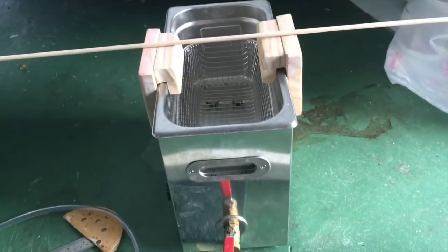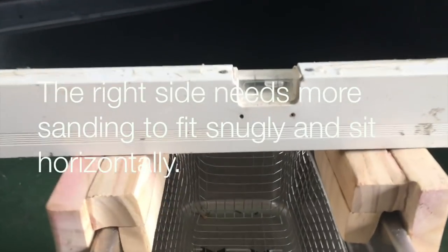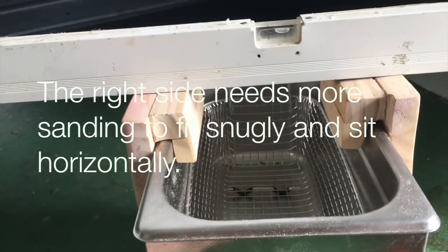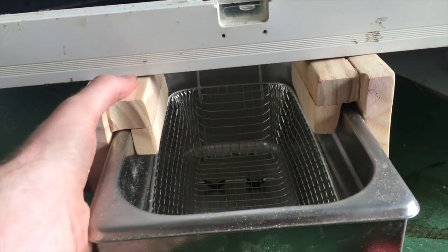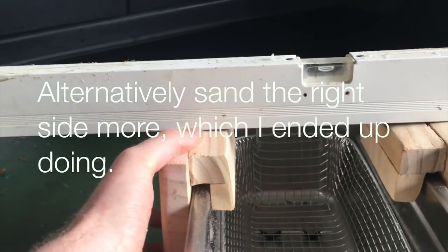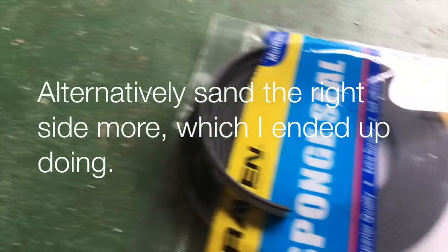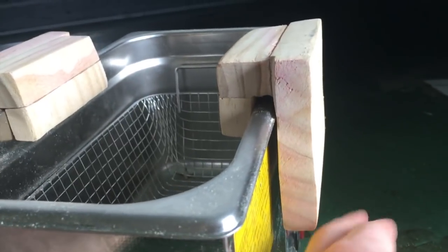What I'm going to do is put a spirit level on here just to show you how level this is. As you can see it's not really that level at all. I watched another guy who did a similar video and he suggested using foam underneath because his wasn't level either. You can see it's moving, but adding foam is bringing it up. I've got these sponge steel strips — I'll just cut those up and run them under here. Because the tank has a lip on it, I can run some under here as well to stop any movement.